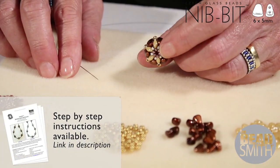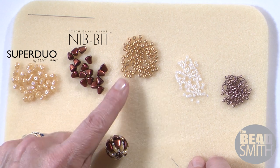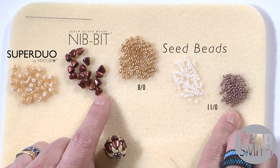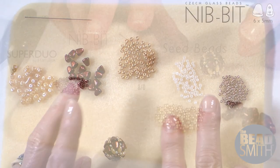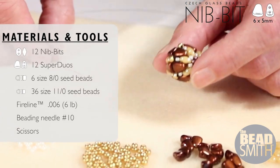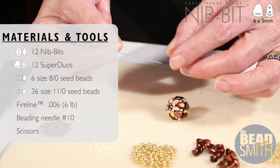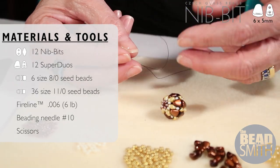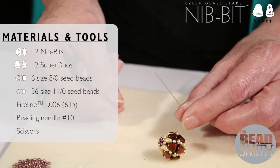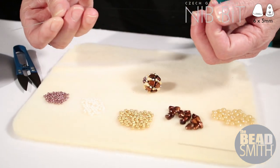To make a nibbet beaded bead you need nibbets, super duos, size 8 seed beads, and size 11 seed beads. I brought in a second color of size 11 — you can use one color or two colors and experiment with lots of different ways to bring these together. For one beaded bead you need 12 nibbets. You also need size 10 beading needles and 6-pound FireLine to blend with whatever colors you're using.